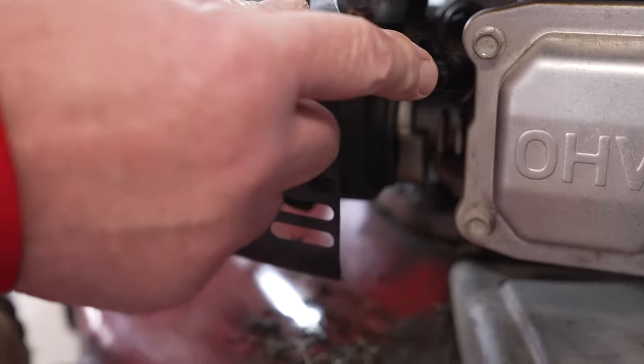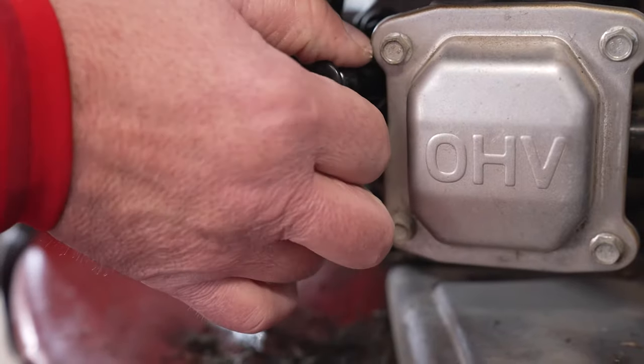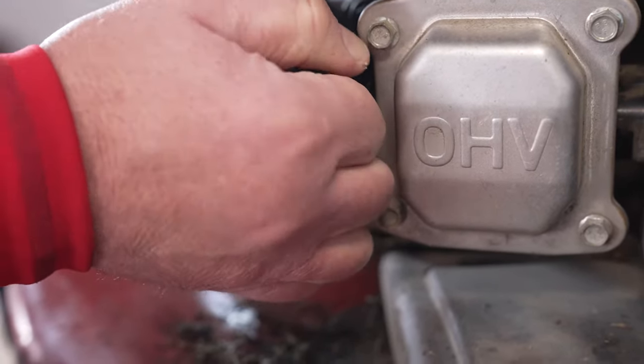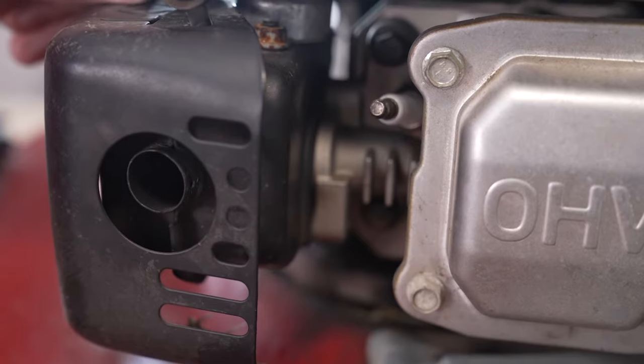So this is the cap right here. On this particular engine, on the front, you'll see somewhere on your motor it has a cap, and it just pulls off. So you're going to grab that firmly with your hand, kind of wiggle it, and it's going to pop off. And you're going to move that out of the way, and you'll see there is the spark plug.